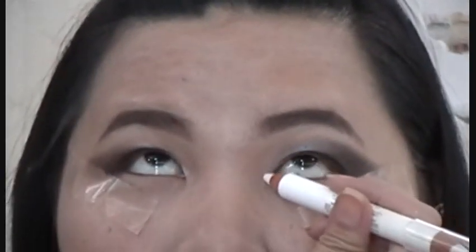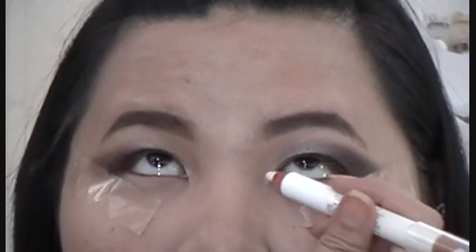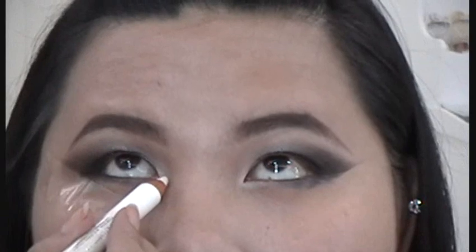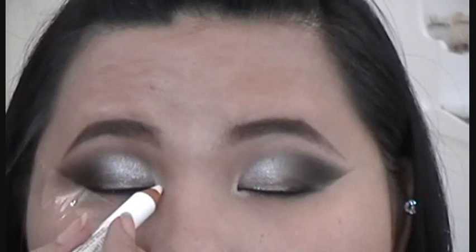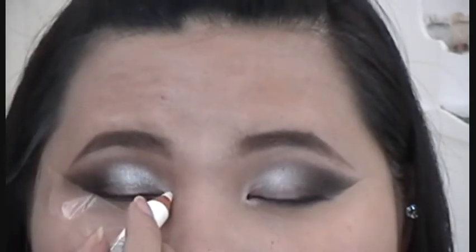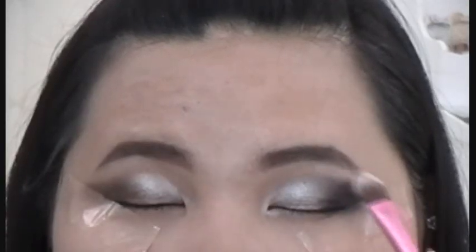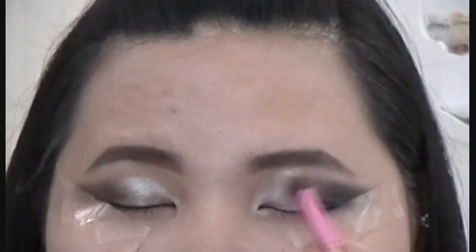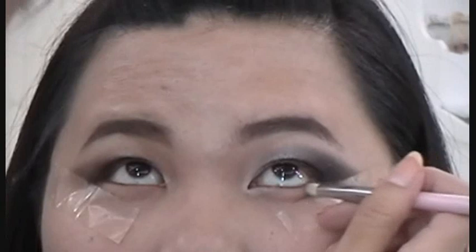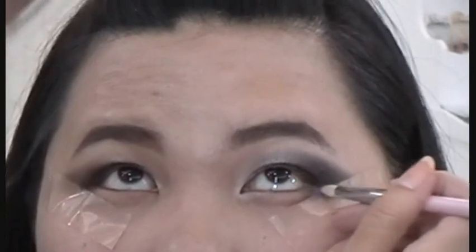Then, use any white cream color and apply it at the inner corner and around the tear duct to make the eyes appear brighter. Next, apply any sheer white color like Urban Decay's Virgin on the brow bones. Use the same black color and apply it along the lower lash line.